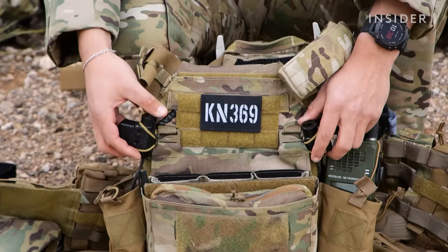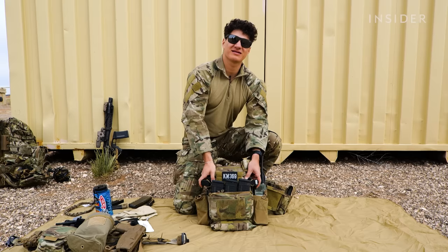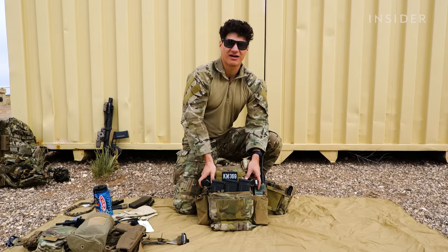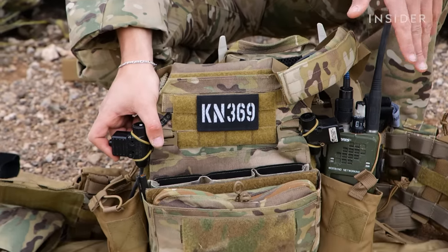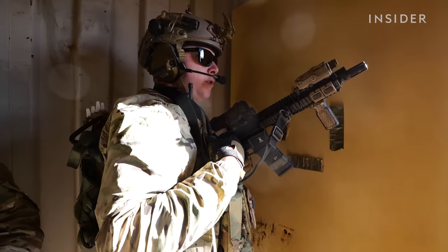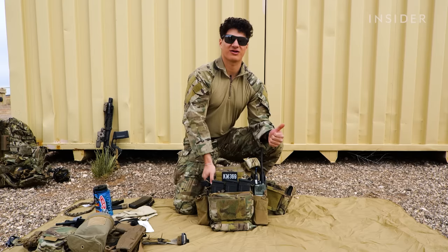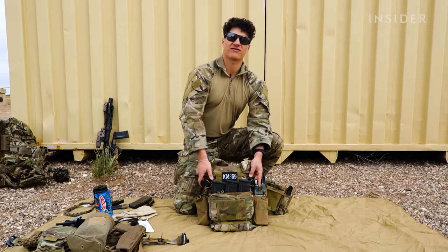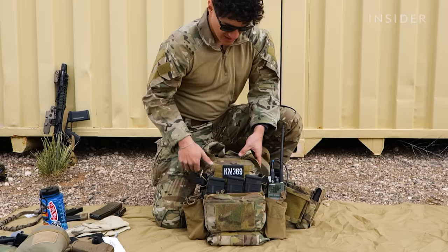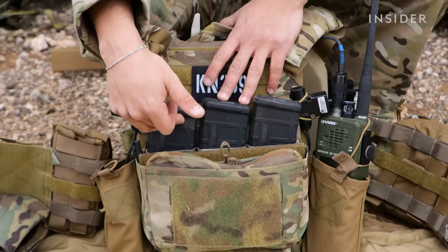Going down, you see these two things secured onto my plate carrier here. These are my PTTs — push to talks. So we have our headsets set up to this and then to our radios. Anytime I need to communicate with my teammate, I can just press one of these PTTs and it'll signal for me to transmit over the radio. As you can see, I have two, so I have the ability to run two different frequencies on two different radios. Going down, we have our magazines — our M4 magazines. I personally have three up front.